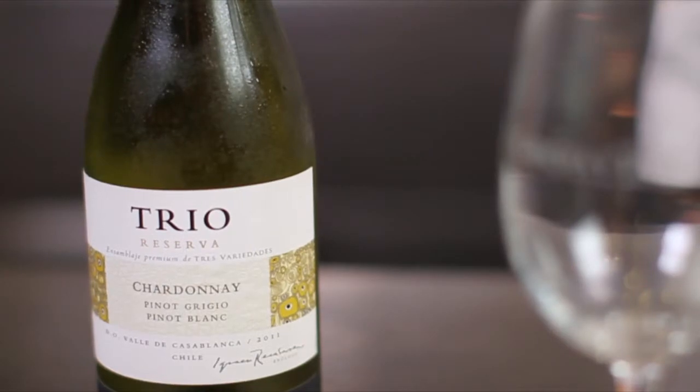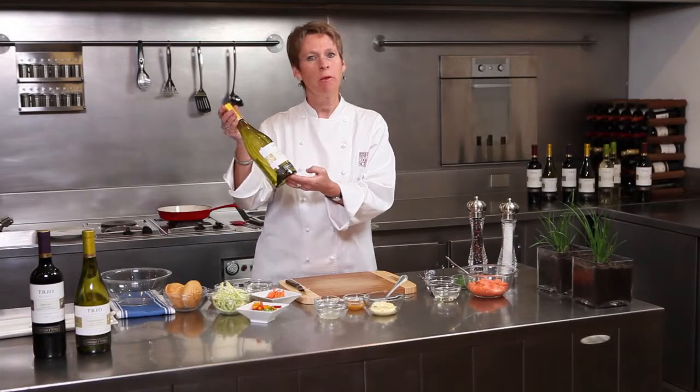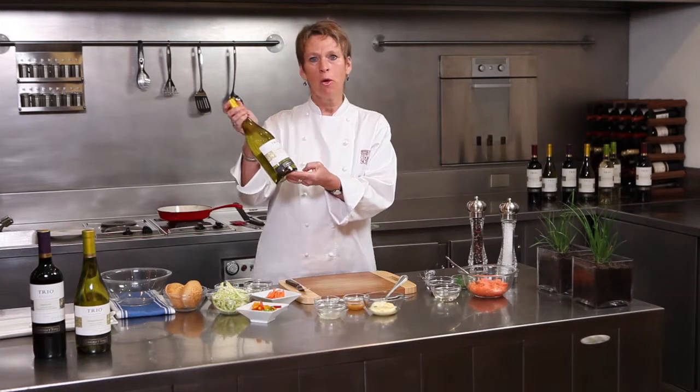It's a blend and here the Chardonnay dominates. It gives the structure to the wine while the Pinot Grigio and the Pinot Blanc will give vitality and freshness — the ideal match for this salmon burger with the oriental notes. I think we're in for a treat.